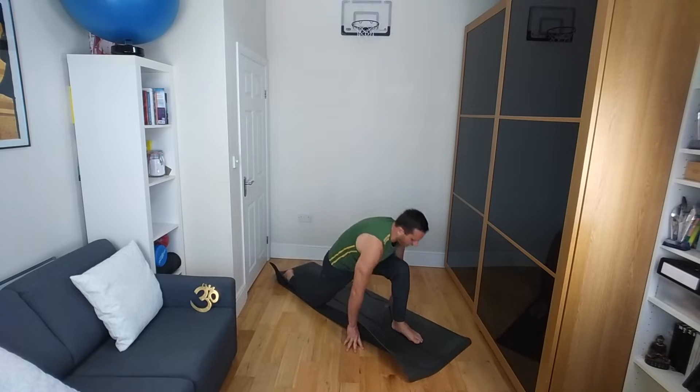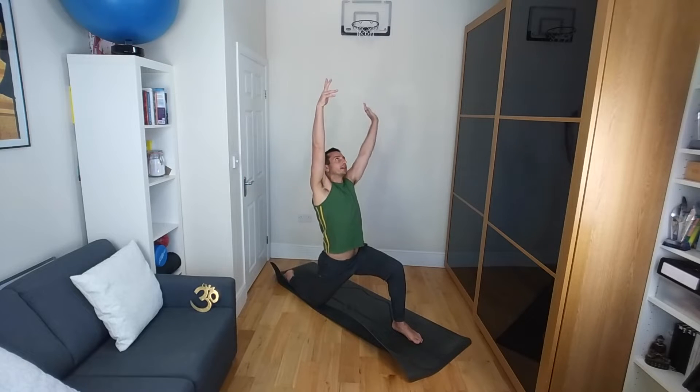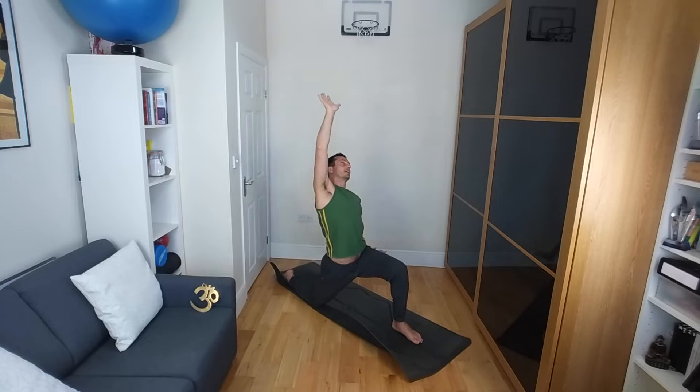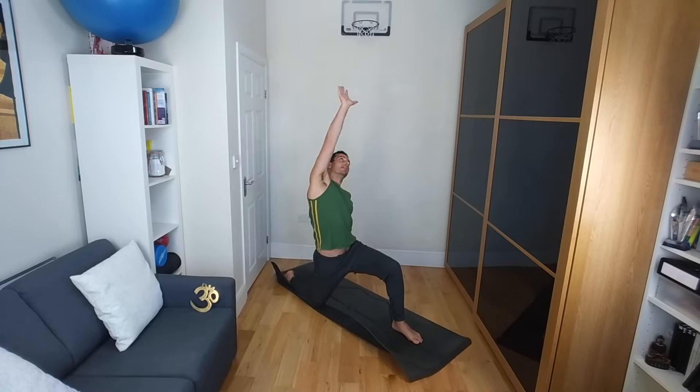And then coming back into that long lunge. From here, arms coming up over the hip. Taking the left hand down and reaching the right hand up and over, taking a slight side twist on the right side of your body as you feel that going all the way into the hip flexor. If you're not feeling it so much, again tuck the pelvis under so that it's not as far that you can go, and then try it that way. You may find an even deeper stretch that way.